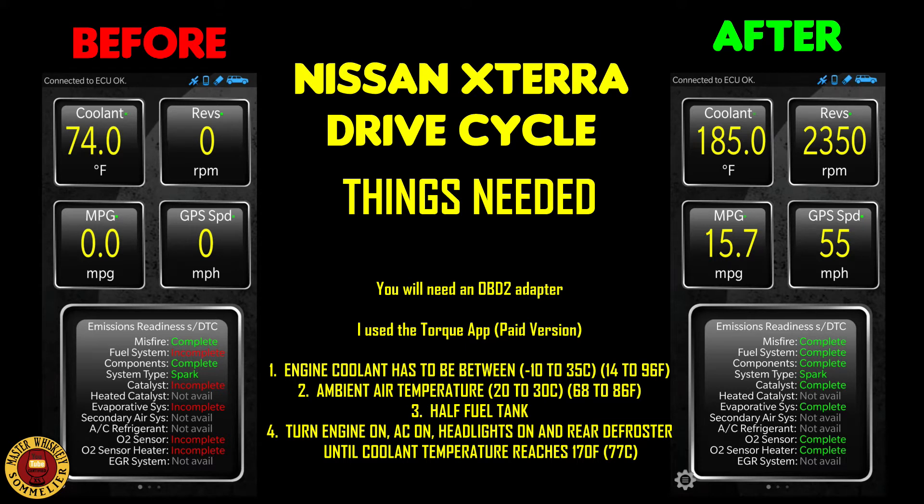Welcome back to the channel. Today's video is about the drive cycle on a Nissan Xterra, specifically the first generation. Mine is from 2001.